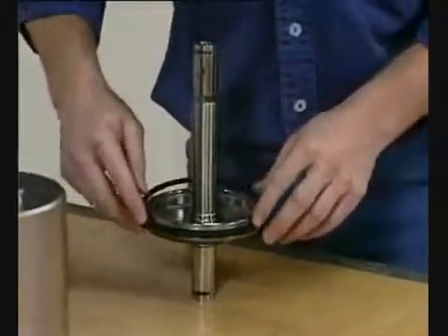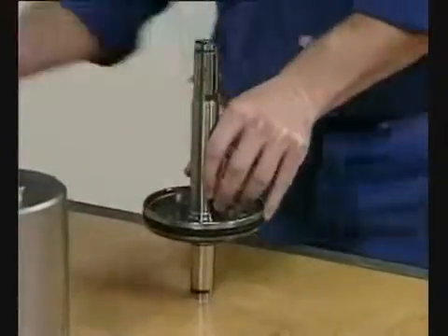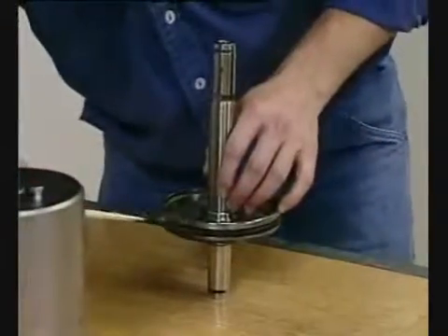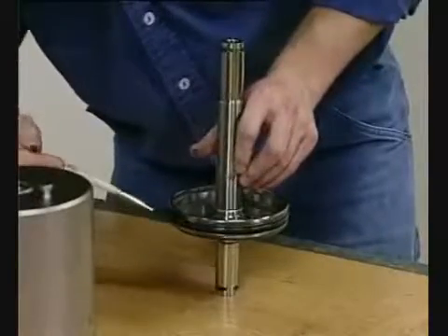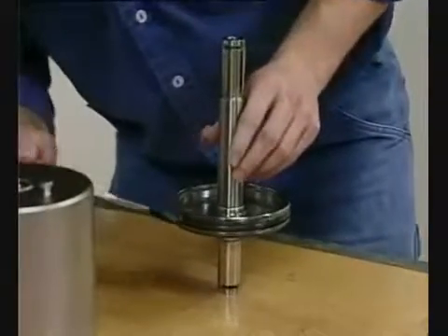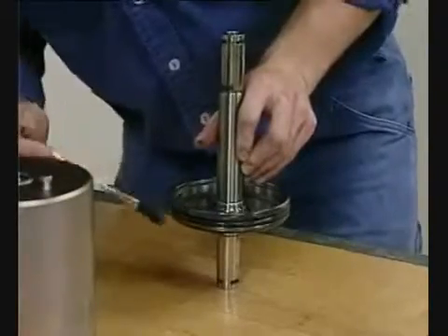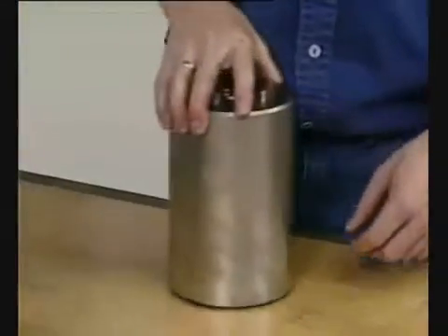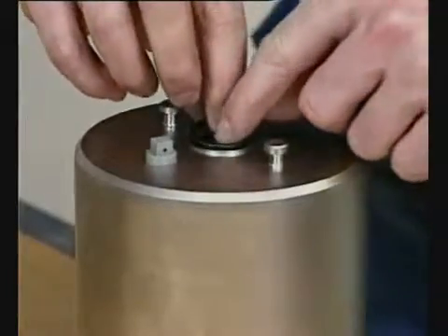Put the o-ring on the piston and lubricate. Fit the o-ring in the cylinder and lubricate.